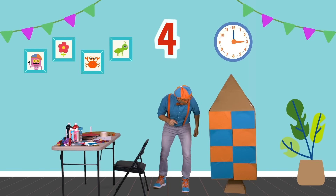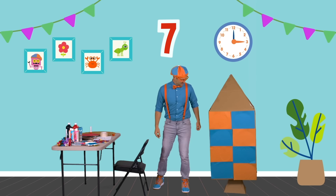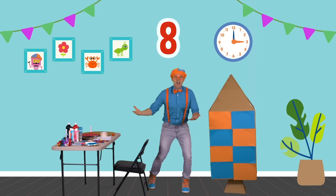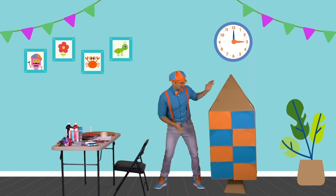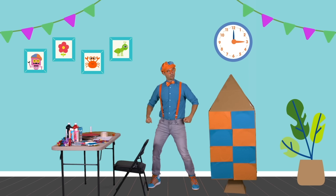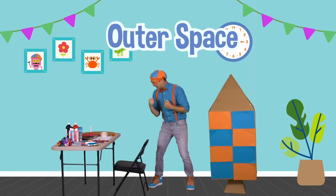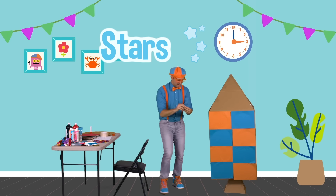There's one, two, three, four, five, six, seven, eight — eight pieces of paper! Good job. What else did we have on our piece of paper in our initial plans for the rocket ship to go to outer space?